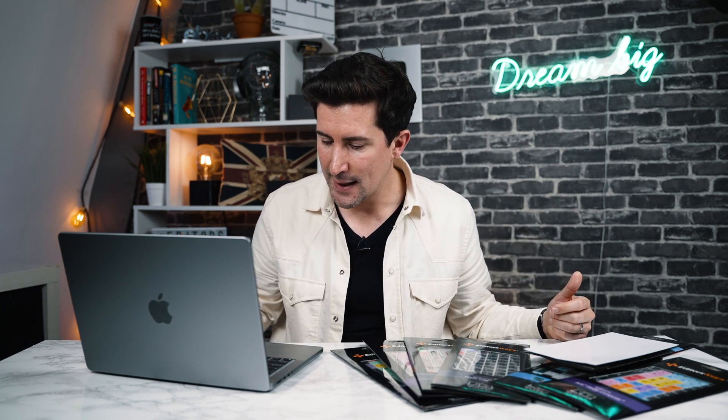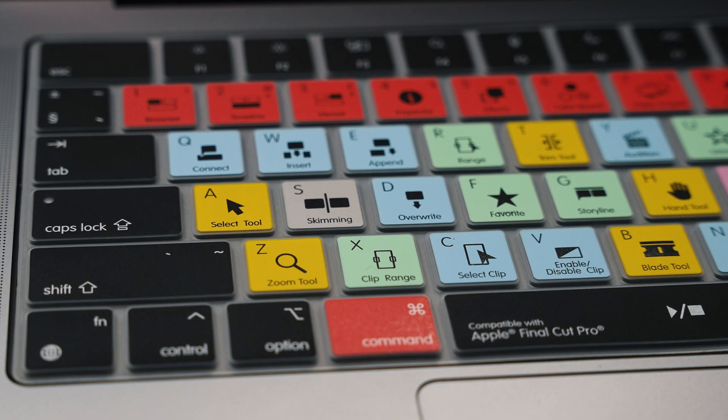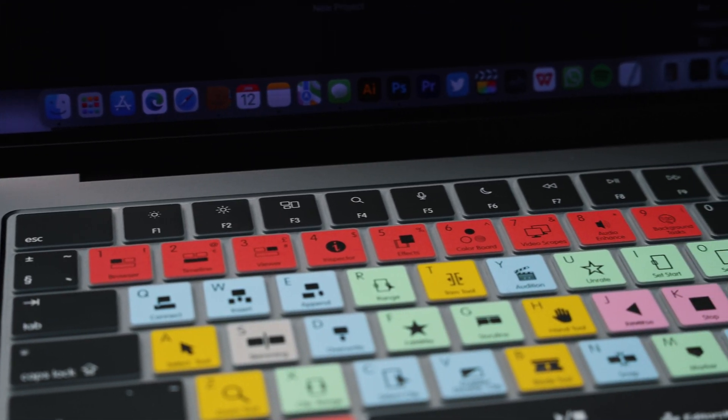Another example is the timeline tools: Z is the zoom tool, A is the select tool, B is the blade tool, and so on. You also have the standard typing letter in the top left corner of each key, and the standard Mac modifier and F-row shortcuts at the top.